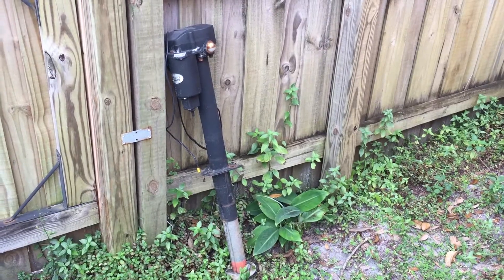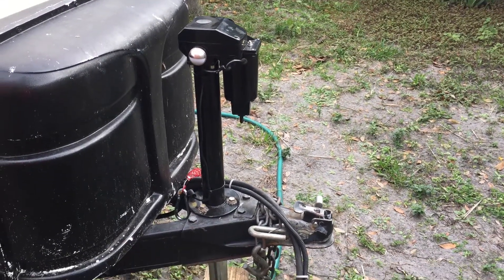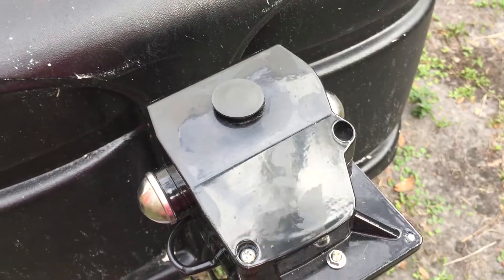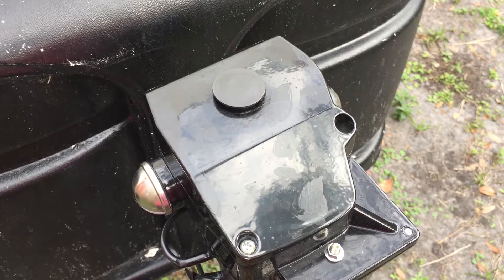Here's the new one. One of the nice features is that if your battery does die, there's just a tab on the top — you can flip it open and use it as a hand crank. And here you go, this is where you flip it open.